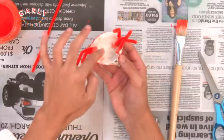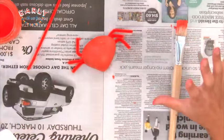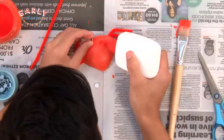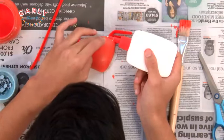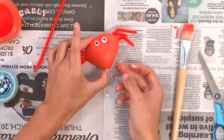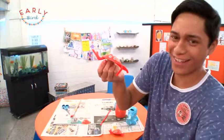Now flip that over and check that out — our crab is almost complete. Grab your googly eyes and glue them on. And there is your crazy cool crab. Check him out!